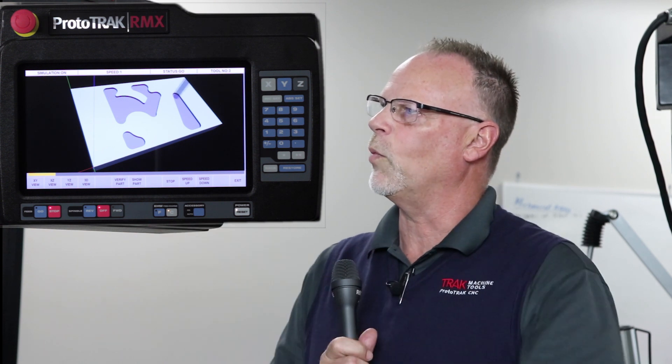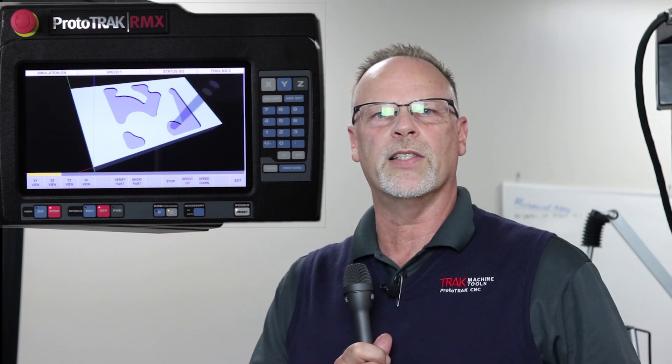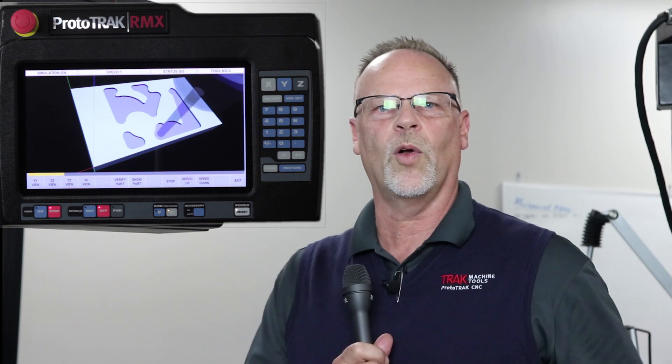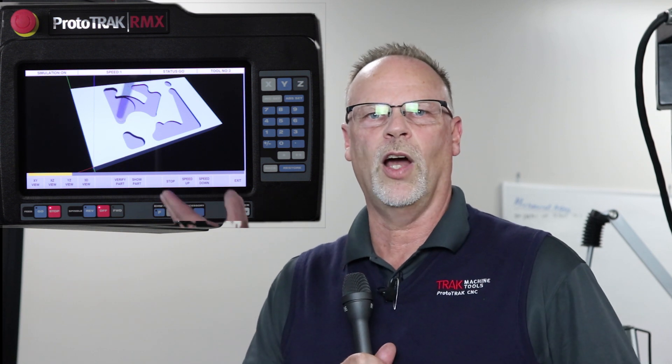I want you to think of this scenario: you've made a difficult part like the one you see showing up here on the screen. You've got everything checked out in your PC, you've got everything checked out in your control, the tool path looks right, you think your zeros are all good — and now comes the scariest part of all. I've got to push go and still hope that I didn't miss something along the way.